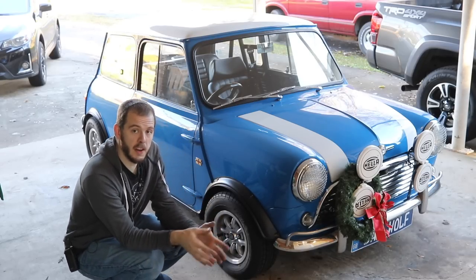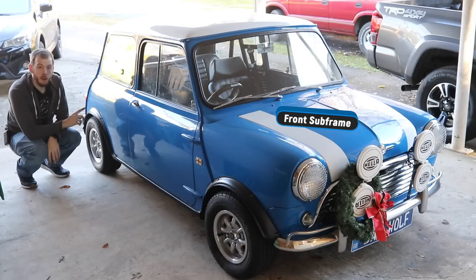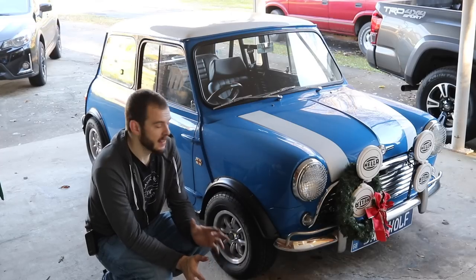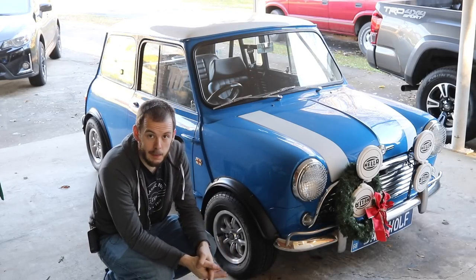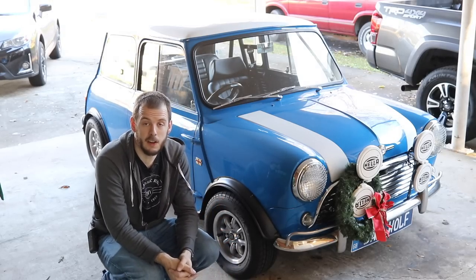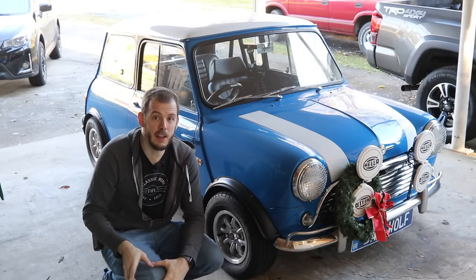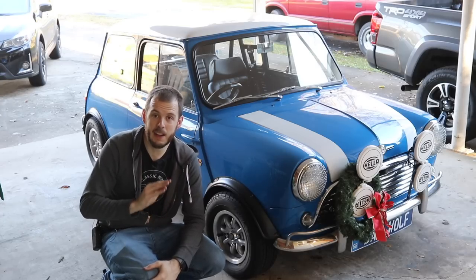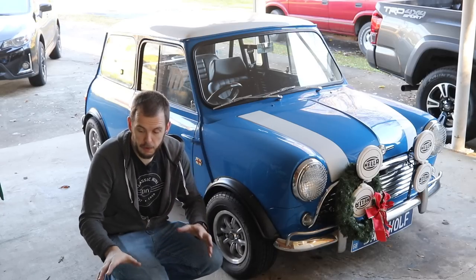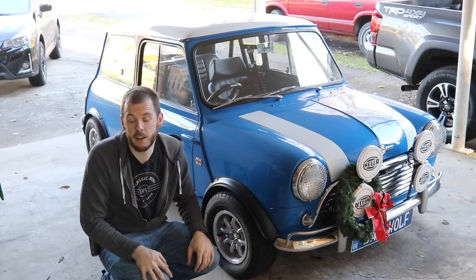There are two main sections of the car that you're going to want to jack from: either from the front subframe, where all your wheels and engine attach, or from the back subframe, where all your wheels and suspension attach on the back. It's not just anywhere on the subframe — so I'm going to jack this car up and give you guys an underside look so you have an idea of exactly where I'm talking about. First things first, let's get our hydraulic jack. This is the best jack I've ever owned — it's a super high lift jack, I'll put a link in the description. It lifts the car up really high, it's strong, and it makes working on the underside very easy.